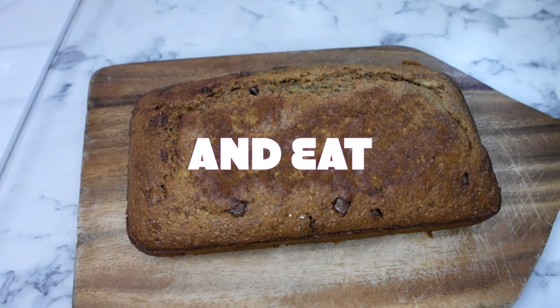It's ready when it can be poked through with a knife and the knife comes out clean. And as easy as that, there we have our banana bread. I hope that was helpful!